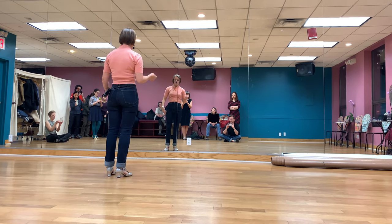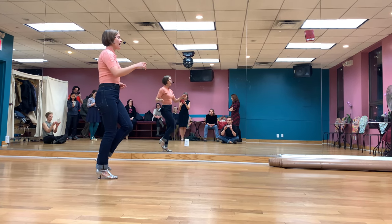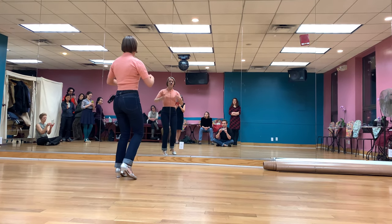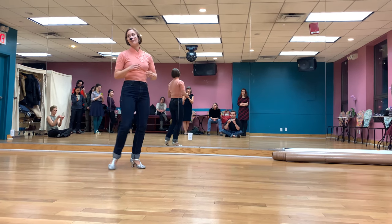So leader, that would go 7, 8, 1, 2, 3, 4, 5, 6, 7, 8, 1, 2, 3. Step, step, hold, step. Count: 1, 2, 3, 5, 6, 7, 8.